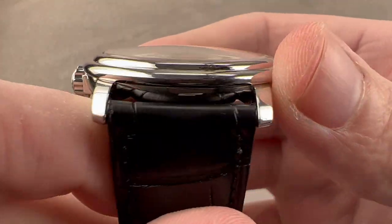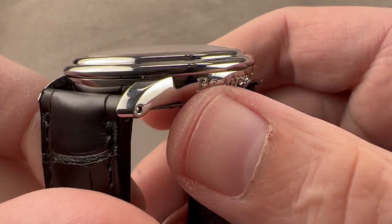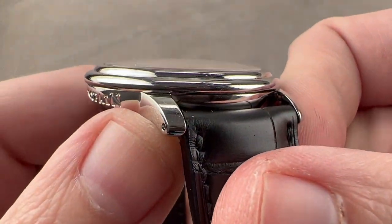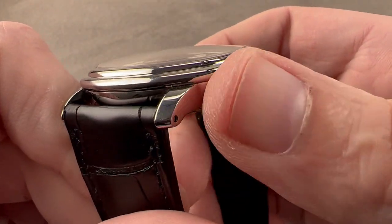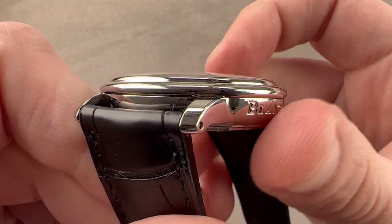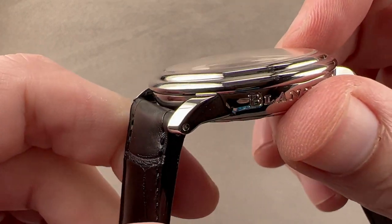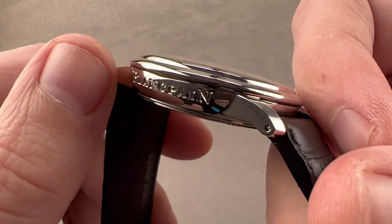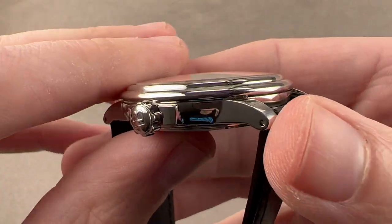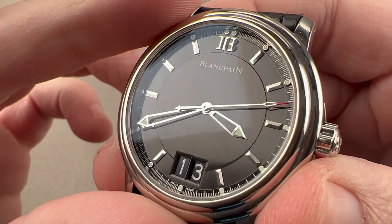This is a case form that will be very familiar to Blancpain fans. It's on everything from the Le Mans to the Villeret, and the 50 Fathoms itself has this separated case and lug profile where the lugs are broken out from a bowl-shaped case that's got a little bit of tumblehome from top to bottom. We have full high polish — everything is polished. The Blancpain name is on the side. We have a double gadroon, double-domed bezel, screw-down crown, small shear guards for the crown. It is 100 meters water resistant.